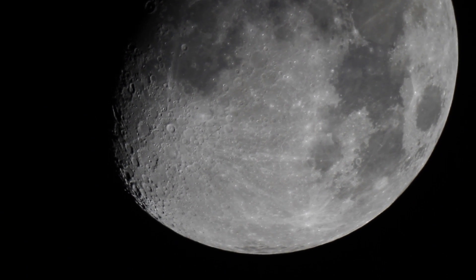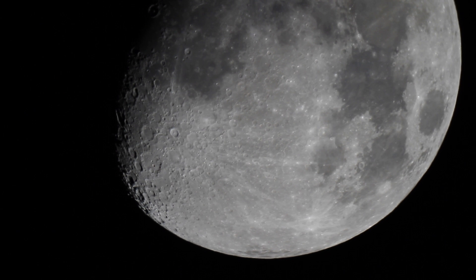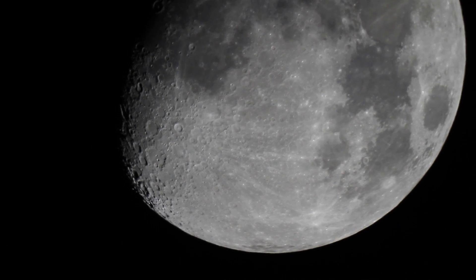Awesome. And if you just hold on, maybe you can get something else here. And there is Jupiter.